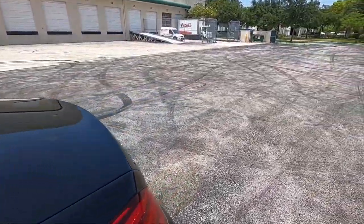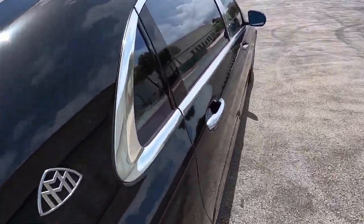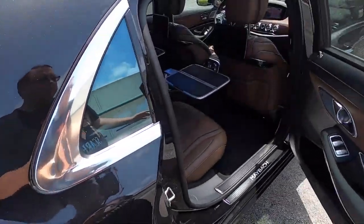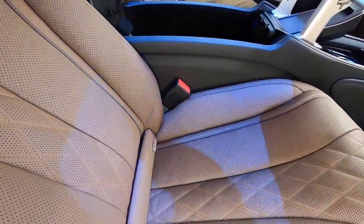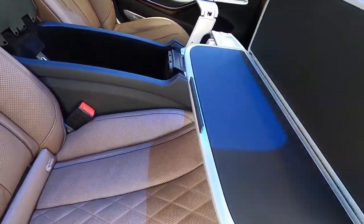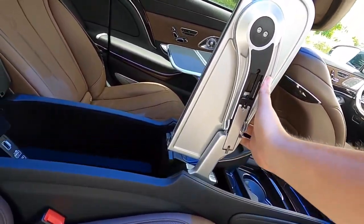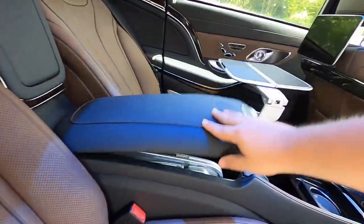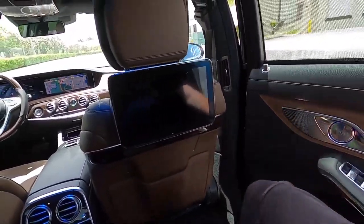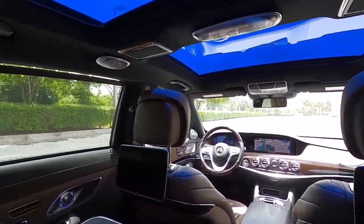All right, so we're walking around to the back seat of the Maybach. The best seat in the house is always the right rear passenger seat. The tray tables are actually already out — let's just put those away for now. You can see it's very easy: they fold in just like that, then you spin in just like that. Step inside and we are greeted with a world of luxury.